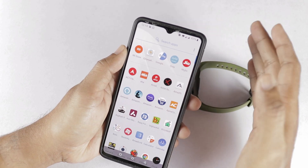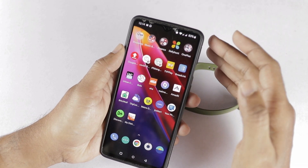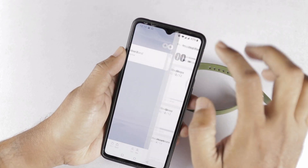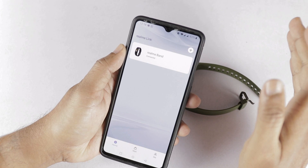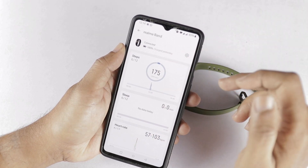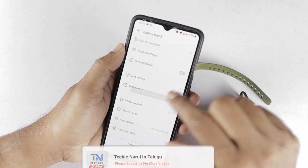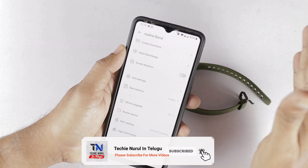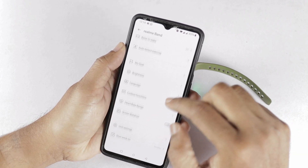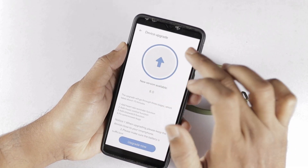In this update, we will check out some new features. After this update, the Realme Link App has improved quality. I will open the Realme Link App and go to the home screen. As we have already connected, Realme Band is connected. I will select it, open the settings, and then open the device upgrade option.